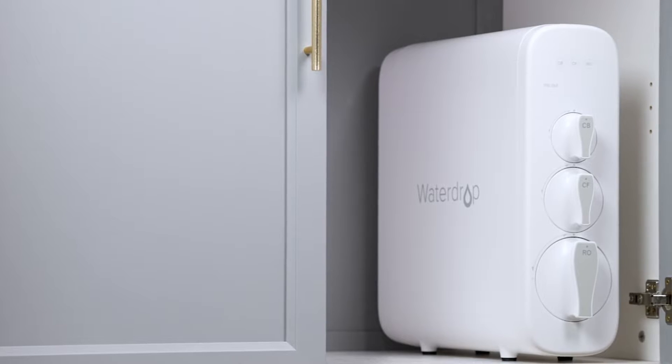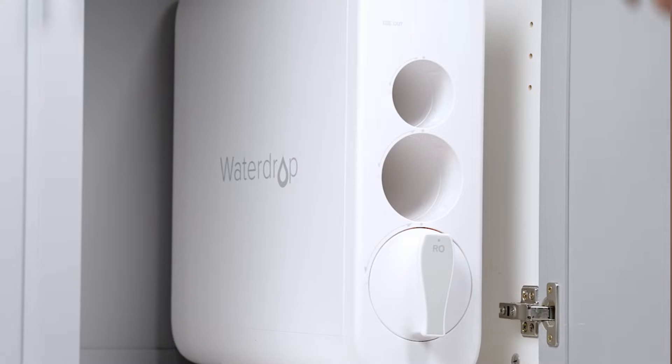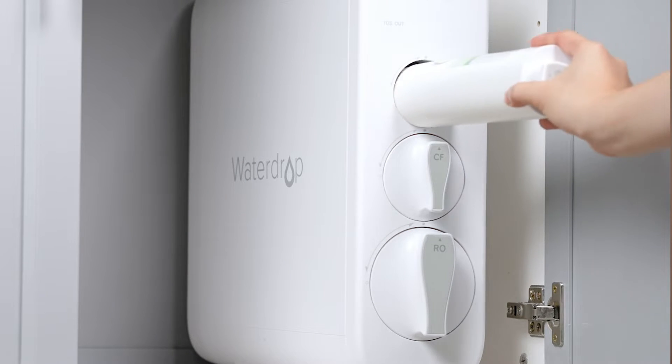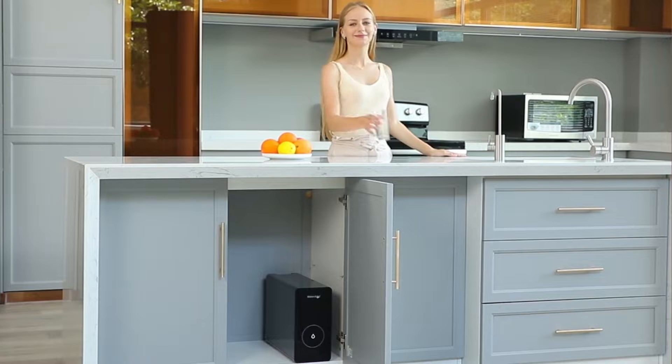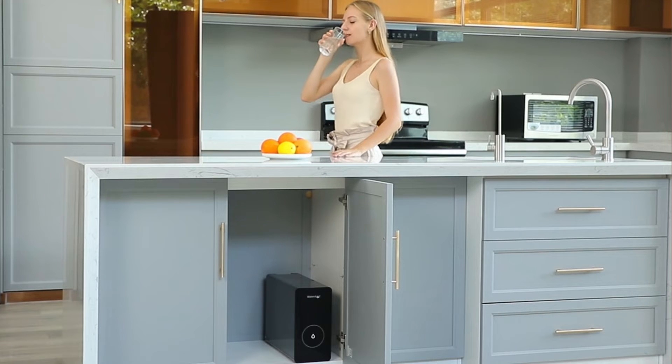In recent years, we do see reverse osmosis options without the use of a tank. However, these applications may reduce your rejection levels or compromise the capacity. So like every filtration option, make sure it fits your needs.